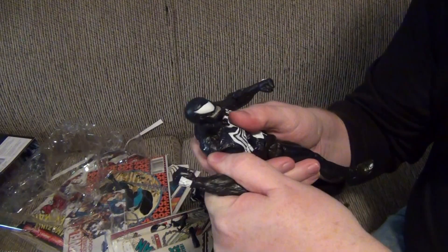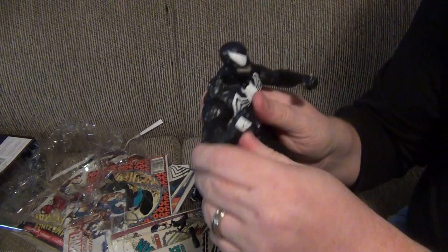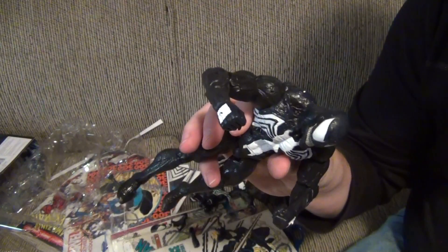He does have a pretty good range of motion, although the Marvel Selects don't have as much range of motion as, say, the Marvel Legends — a little statue-y — but still pretty cool.